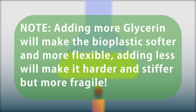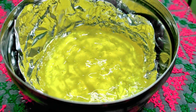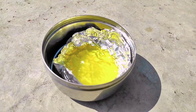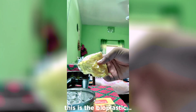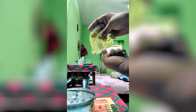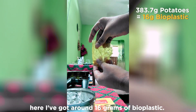Keep in mind that adding more glycerin will make the bioplastic softer and more flexible, while adding less will make it harder and stiffer but more fragile. This jelly-like substance is the result of the process called gelatinization of starch. Let's dry this up by keeping it in a sunny place. After a week, we have got the final product — this is the bioplastic made from potatoes. It's a little bit flexible and has a nice transparent texture. From 383.7 grams of potatoes, I got around 16 grams of bioplastic.